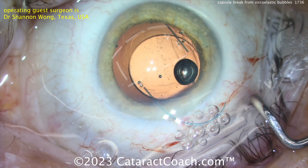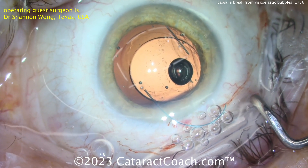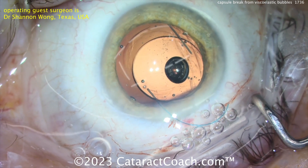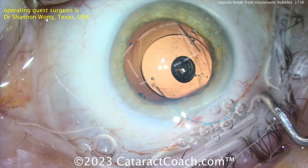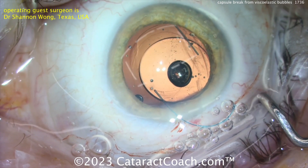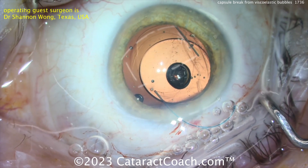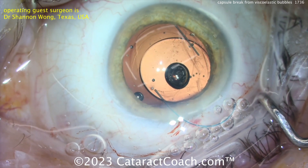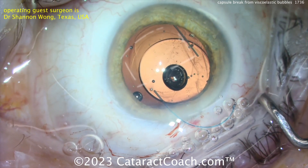Dr. Wong said it was the OcuCoat brand of HPMC — a dispersive viscoelastic derived from plant-based cellulose material. It has the advantage of being very dispersive, can coat the cornea, and is relatively inexpensive, coming in a full one-cc vial. However, as seen in these two cases, bubbles in the viscoelastic can, with enough force when expelled, actually rip open the posterior capsule.